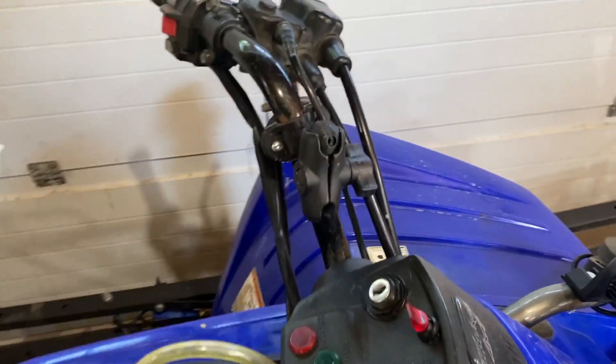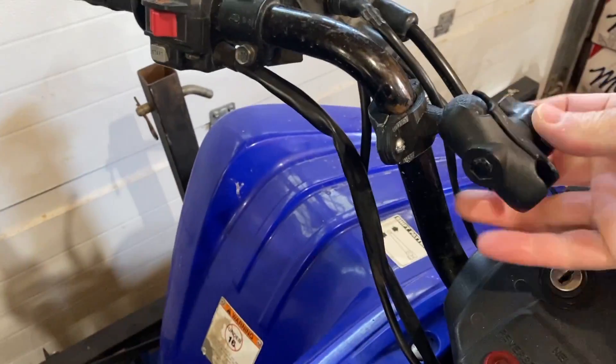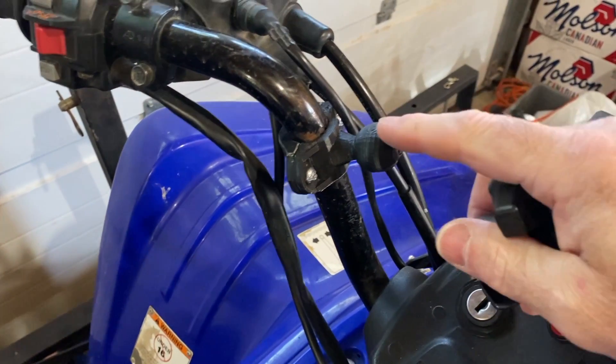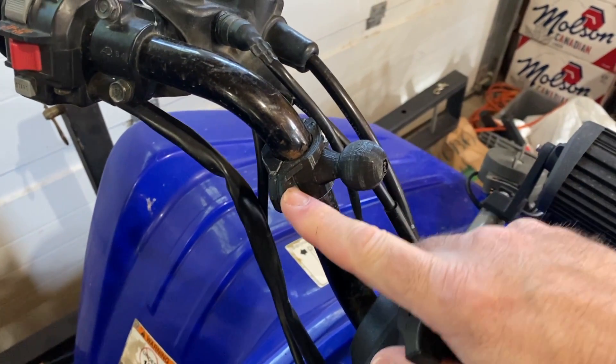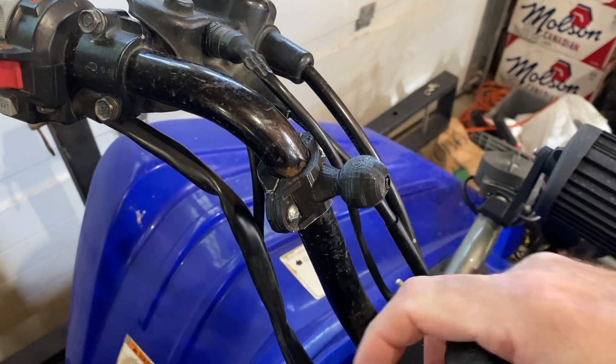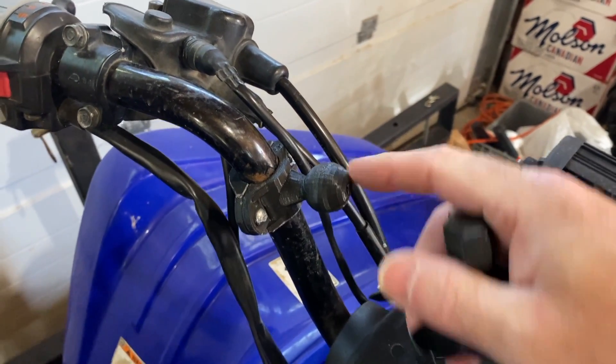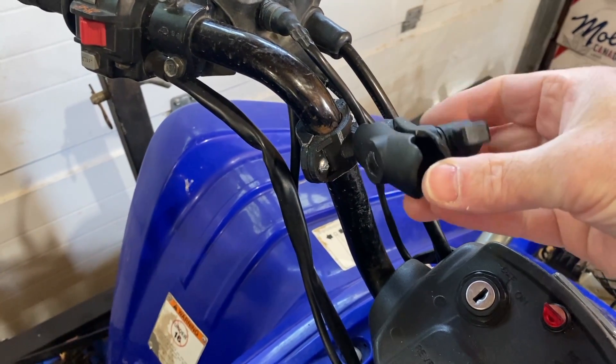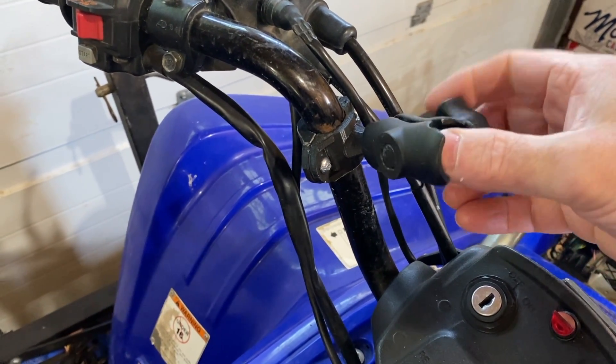Here it is installed on my ATV. You can see I printed a one inch RAM compatible ball and modified it to fit around my bars. I'm not sure if that was a stock design or if I had to make that work — I'll look that up. I can also post a link in the comments for that unit.